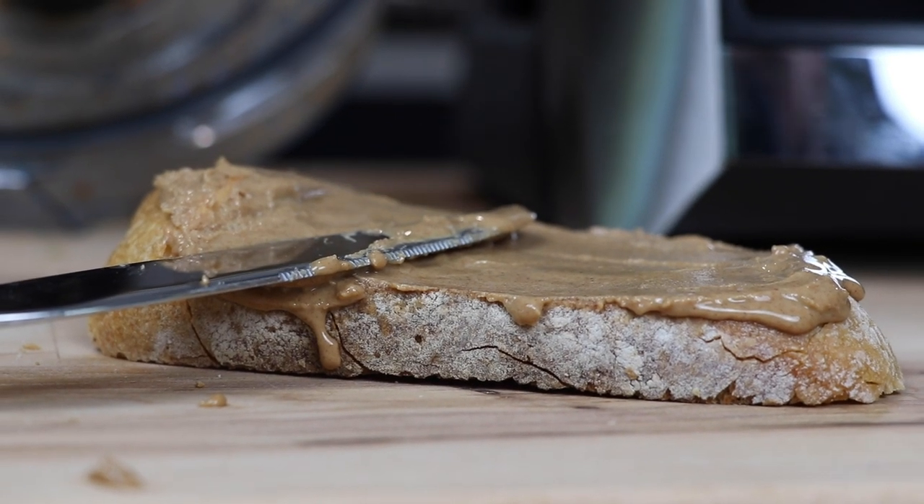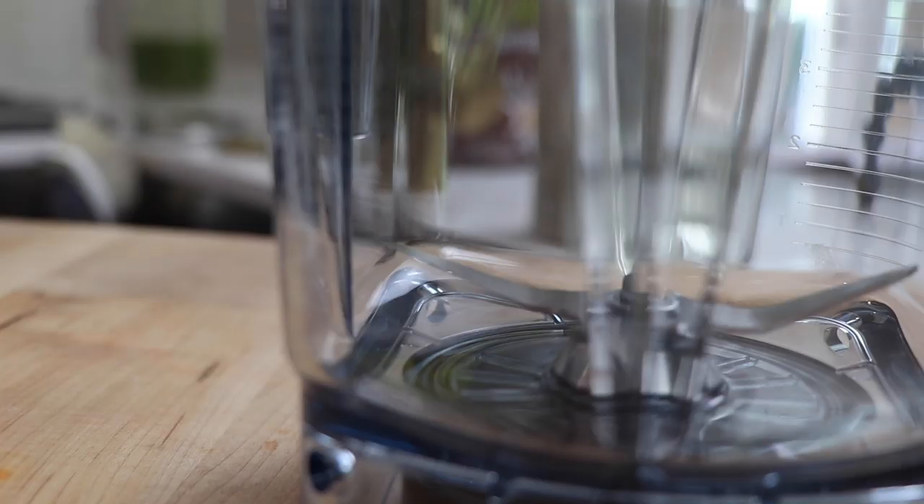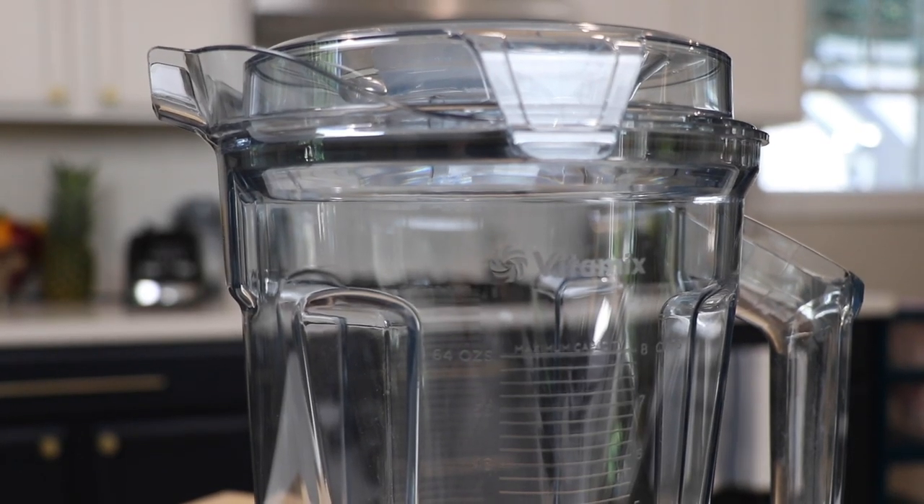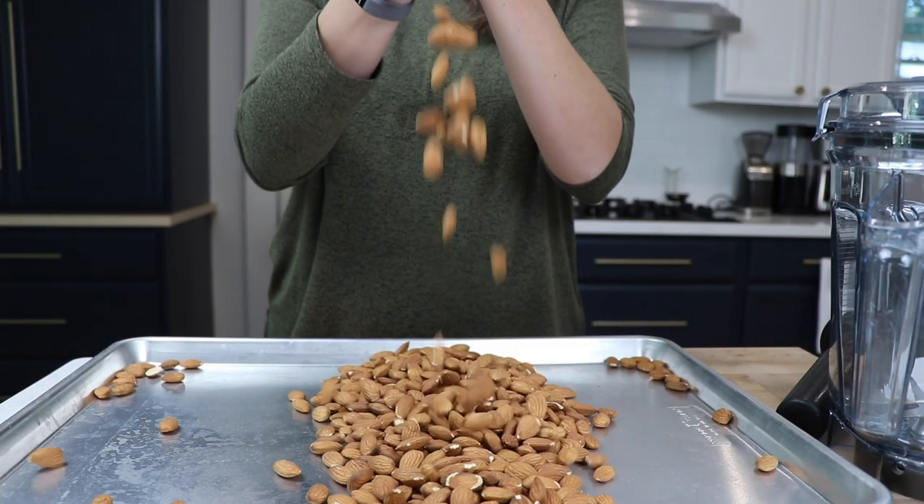Made it in my Vitamix. All right, here we go, let's get started. We're going to use the 64 ounce low profile container that came with our Vitamix A3500. We're going to start with four cups of raw almonds.